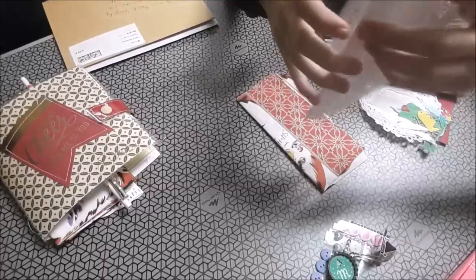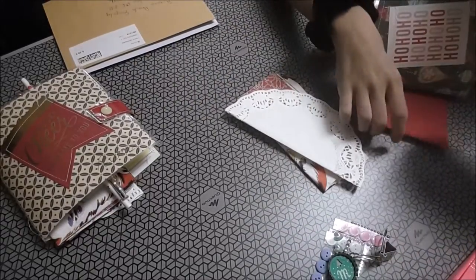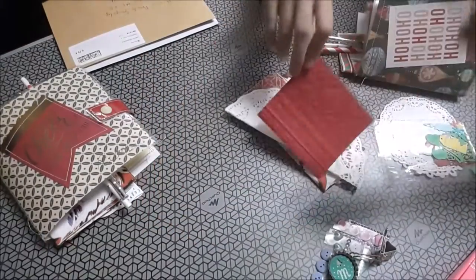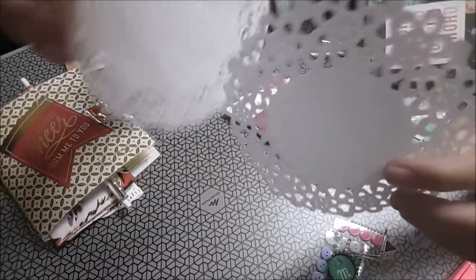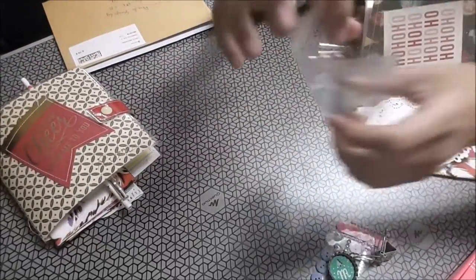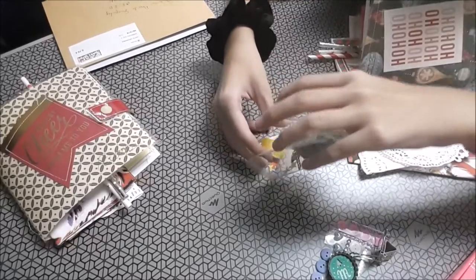Blonditas, aquí una grande. Una cartulina embosada — yo no tengo eso. Me ha hecho trampa Marijose. Dos blondas diferentes. Y aquí chuches — lo que da igual, lo que no puedes comer.